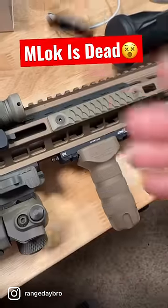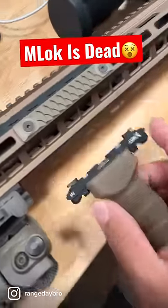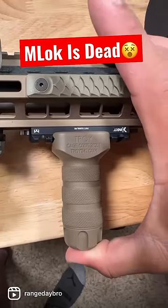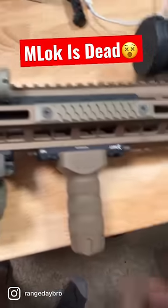M-lock is dead. Okay, not really, but check out these badass QD rail sections from Kinetic Development Group. Uses this taper style design to actually attach accessories without the need of tools. As you guys can see, it's pretty damn solid.